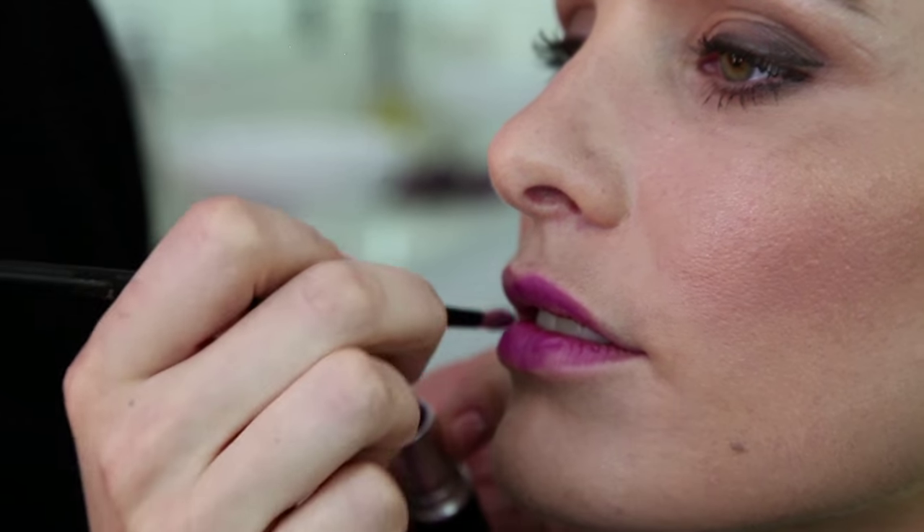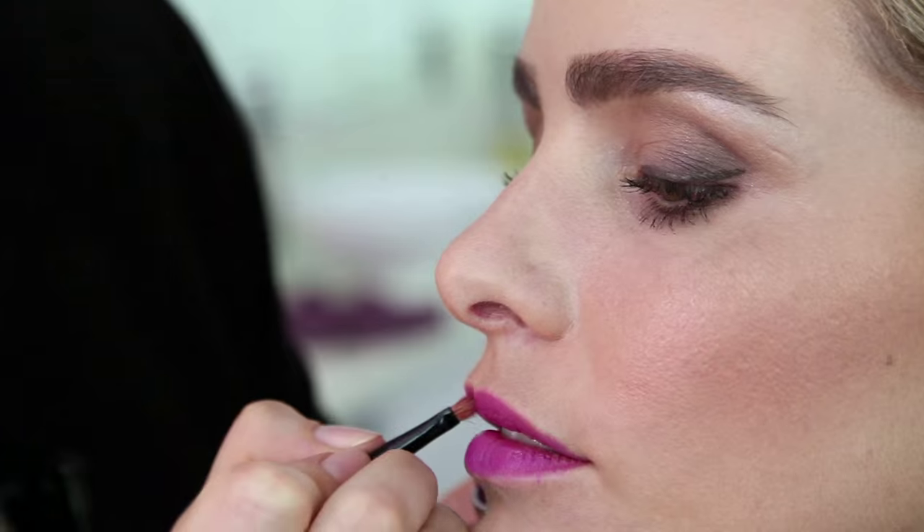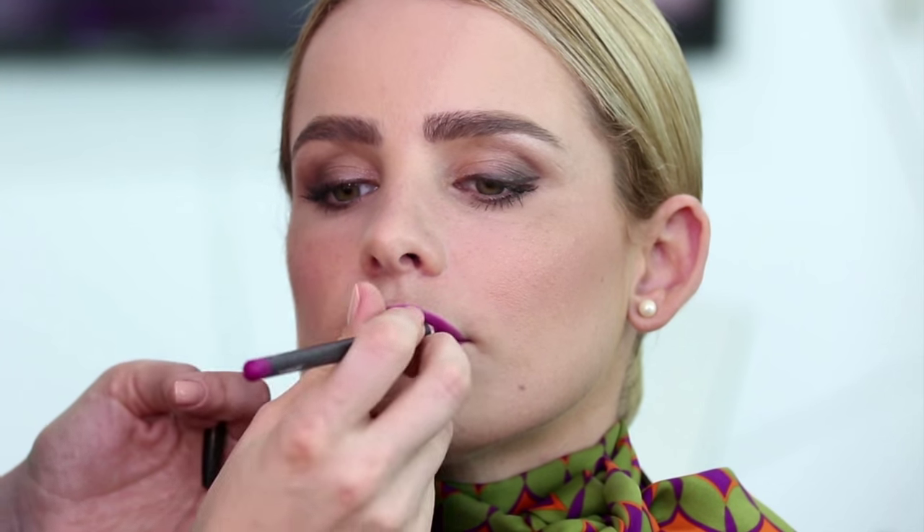I'm going to apply a little bit of lipstick and then I'm going to continue with the lip liner. The lip liner has to match the lipstick of course and it has to be as close as possible.